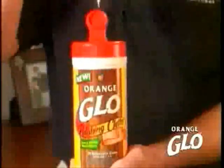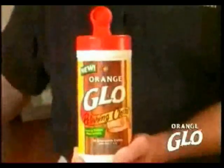Look at this, you can even see the difference. Orange Glow revitalizes beaches and restores its natural luster. It even covers those annoying nicks and scratches. Orange Glow.